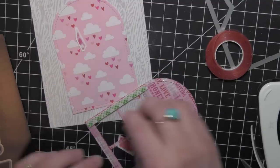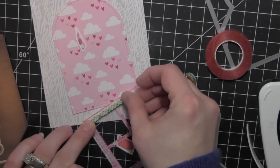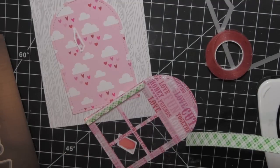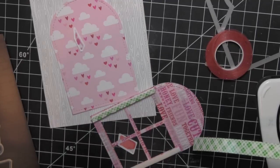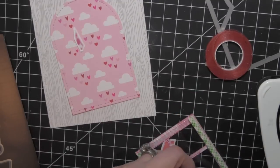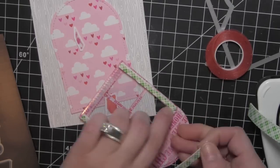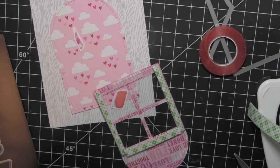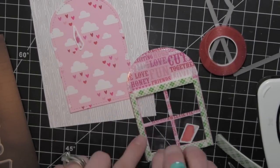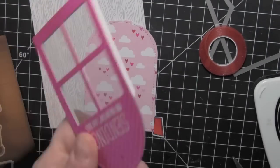I'm going to have to cut my foam adhesive down really thin to fit around the outside of my shaker and I need it to butt up next to each other really tightly so none of the shaker material comes out. Especially because I'm going to be filling my shaker with the Silver Shimmer Sea Beads from Pretty Pink Posh as well as the Silver Heart Confetti — and the beads, if there is any little hole at all, they will find a way to escape.